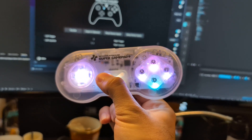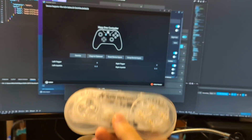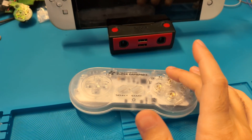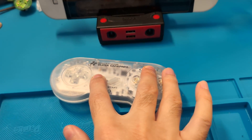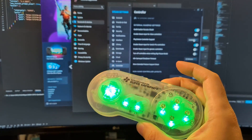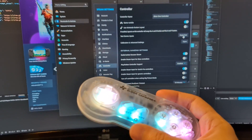The next time you disconnect the GamePad and turn it back on, you just hold X and power it on again, and it should connect right away to the same device — no re-pairing needed.